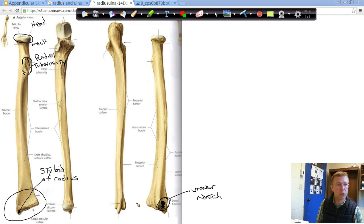That should do it for those two bones. So we've gone through our pectoral girdle, the humerus, the radius, and the ulna. Our next video is going to cover the wrist and the hand. Even though these have taken quite a long time, the wrist and the hand are not going to take a whole lot of time at all — so we'll jump into that next.